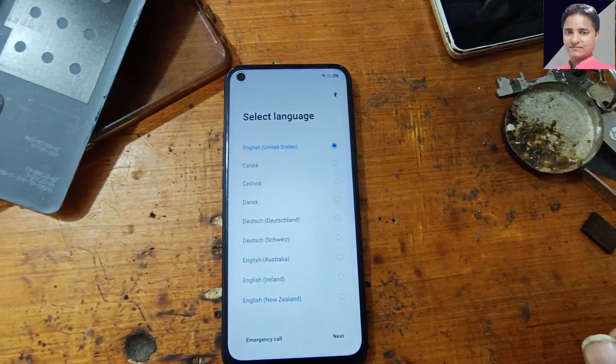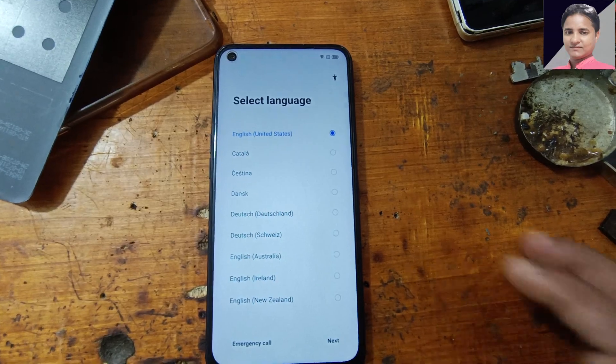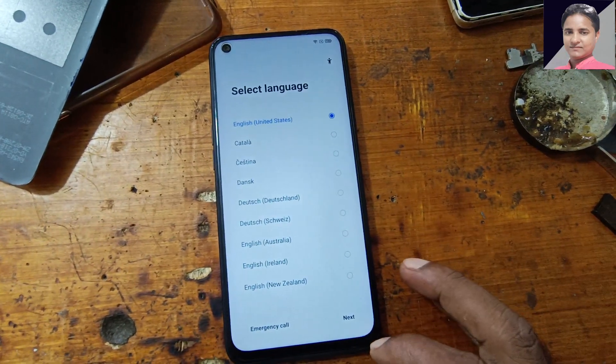Hey, what's up guys, welcome back to my channel. In this video I am going to show you how you can bypass the Google account lock from the Realme Narzo 20 Pro very easily.